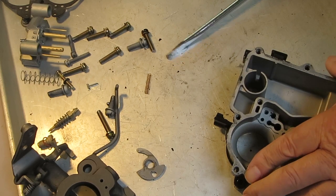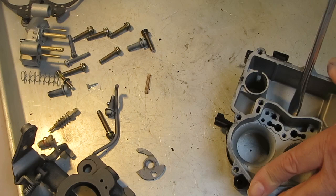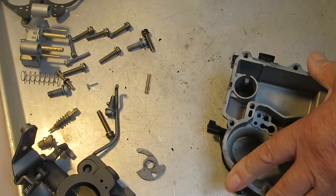Typically these Mercarbs don't seem to wear too badly — I can't remember the last one I had to rebush. So unless you're getting a lot of slack, don't worry about it. Now we're going to take out the main jets, and of course I don't have the right screwdriver.